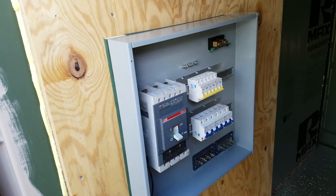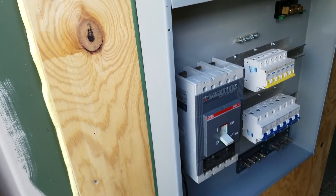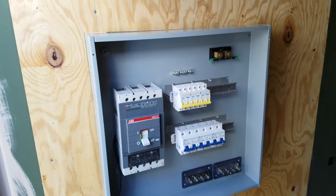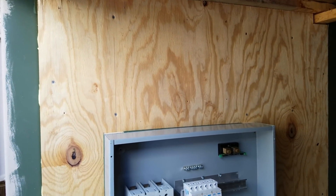The first cabinet is mounted. Got a nice clean alignment at the top and it's nice and even on the sides. Next we'll measure out for the first PCM60x controller and get that mounted.